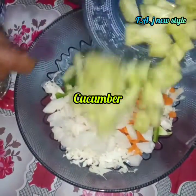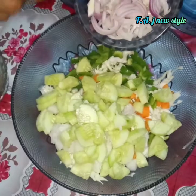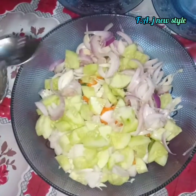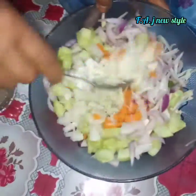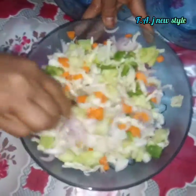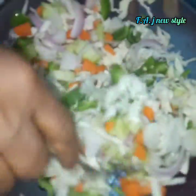Add the cucumber and the vegetables. Mix the vegetables in the pan. We will mix the vegetables in the pan.